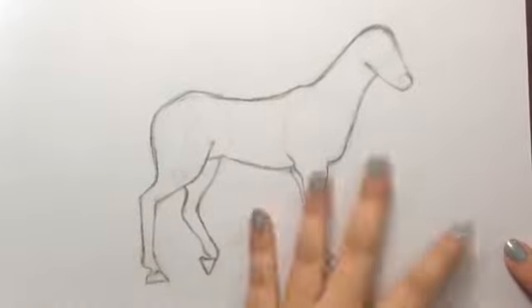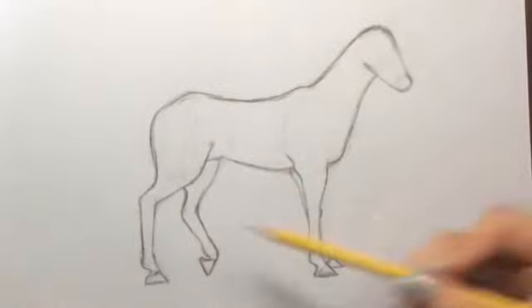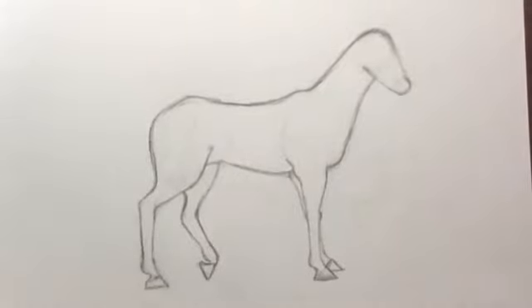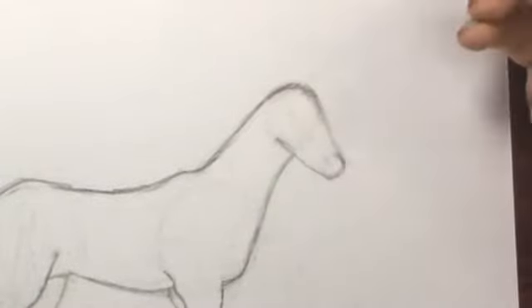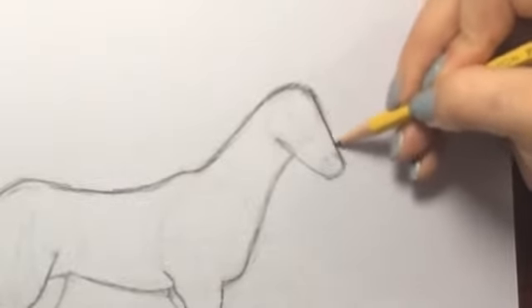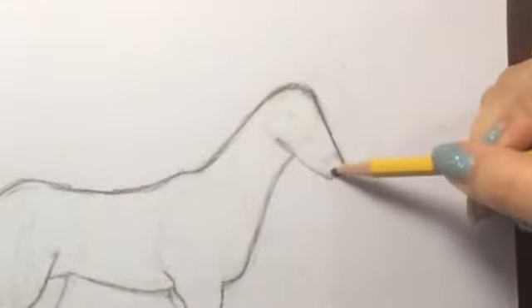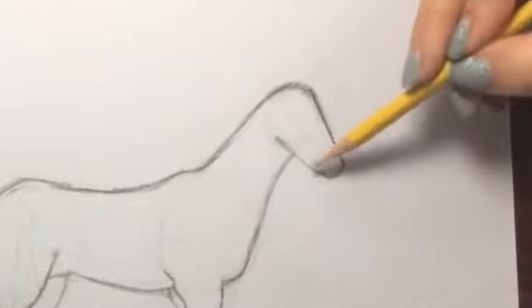If you drew very lightly like I asked, you can pretty much erase everything. I can still see some parts, but once we add color all that will be gone. We're going to start by looking at the face of the horse. The first thing we're going to do is darken the parts we're going to keep. This part here is probably going to stay the same shape, so I'm just going to darken it a little bit.